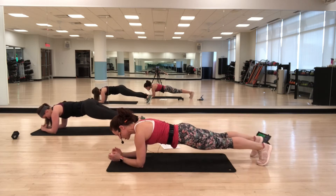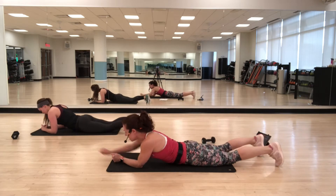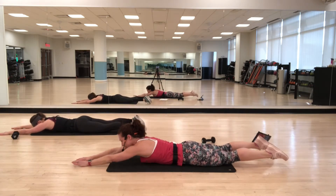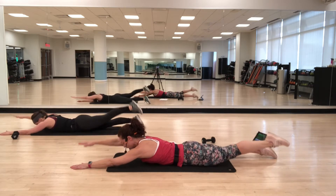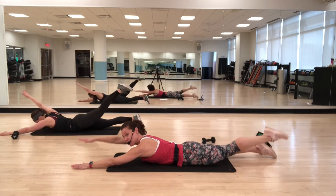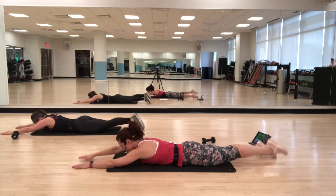Imagine somebody's tightening up that girdle. Back onto your stomach — alternate arm and leg lift. Lengthen, then lift. Inhale, lift. Exhale, lower. Every time, try to lift up just a little bit higher, really keeping the legs straight — lifting up with your glute.